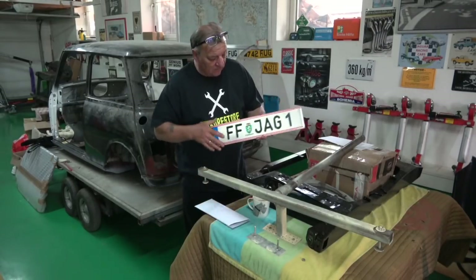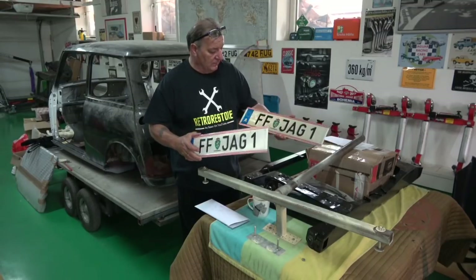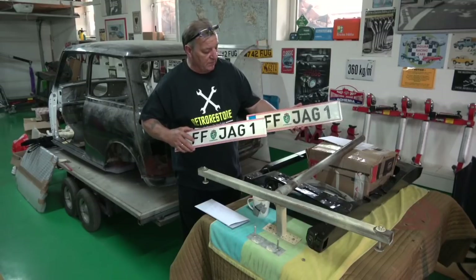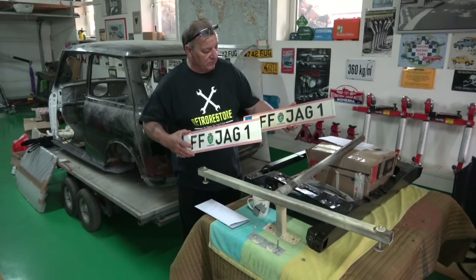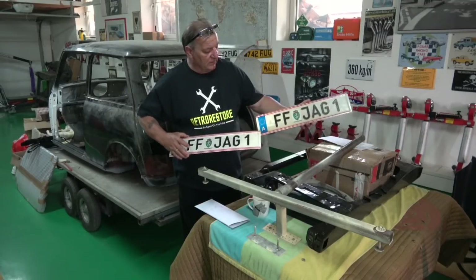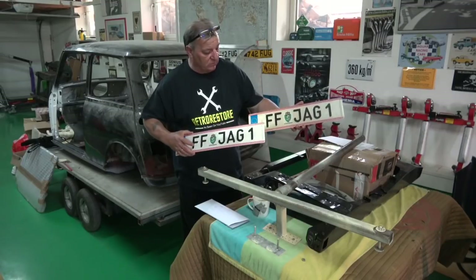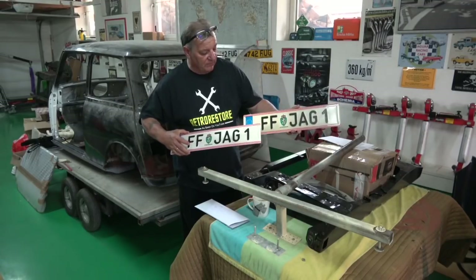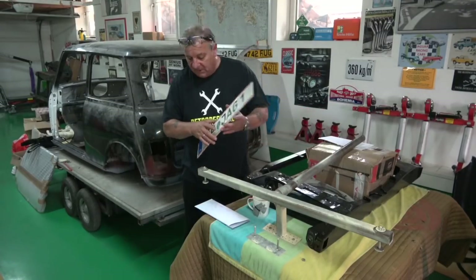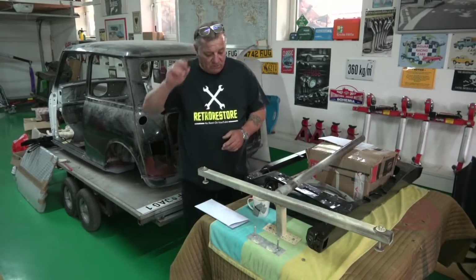So there are the plates — they need a good clean up. They're the Jag, FF Jag 1. This used to be Furstenfeld; it's now HF for Hartberg and Furstenfeld. Nice to have. If you had a 3.8 on the first 500 it was a flat floor car, so you could have flat floor Jag — Jaguar Series 1. Anyway, I've got the plates back so I can put them in the car and do some other work on it.